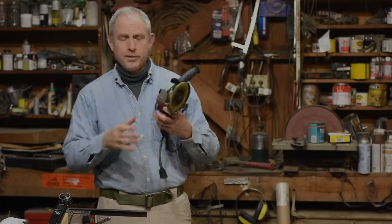Hey, Walter Sorrells back with another Knife Making Friday Five. Today I'm going to kind of draw some lessons from a video that I did earlier this week about making a knife with one of these — an angle grinder.